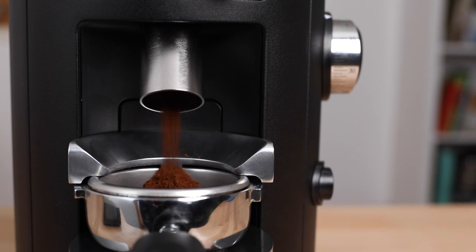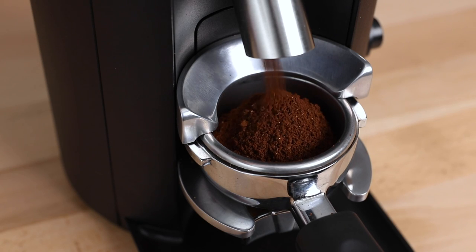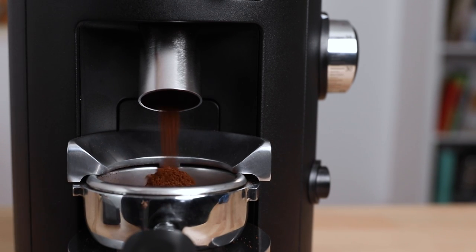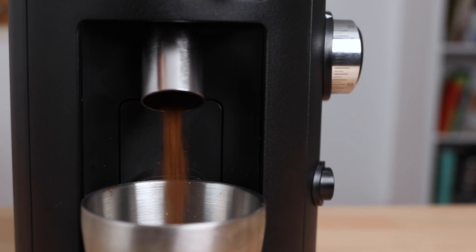Regarding static and retention on the X54: grinds are always transferred cleanly into a portafilter at fine settings with espresso roasts, though over 20 grams you will need to settle your basket. I haven't seen any more than the usual static at coarser settings using filter roasts. There are retained grinds within the grinds chamber when using a half or full hopper of beans, and with single dosing it will be a little bit more inconsistent, but will eventually settle down with some use.